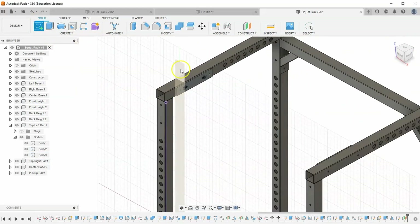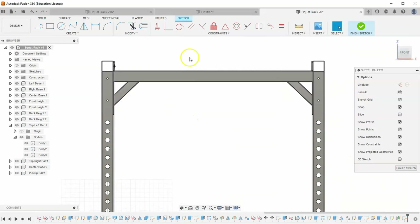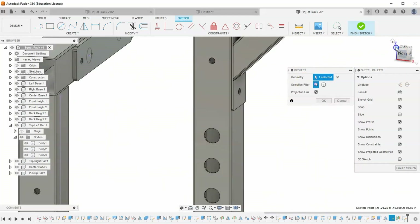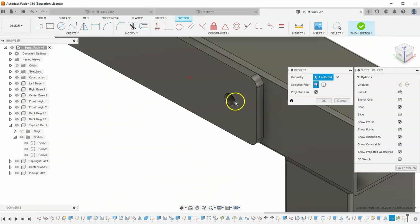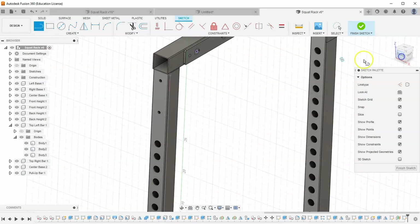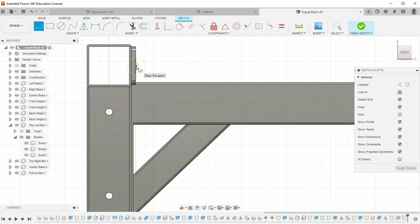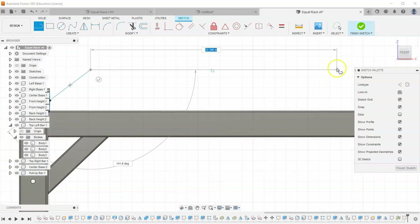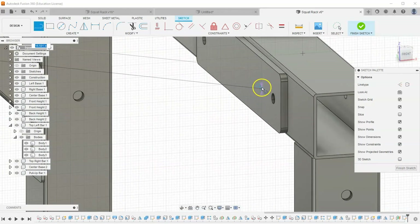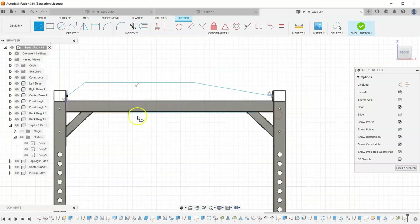Start a sketch on this plane and hit P to project geometry — project the center of the circle and also the center of the other hole. Now with the line tool, connect to this dot, drag up some distance, then go horizontally to the right, making sure I hit the center point. Make sure this line is horizontal. Let's check dimensions — the height of this pull-up bar from this piece to the very top is 4 inches, so let's add that dimension from this edge to the top as 4 inches.